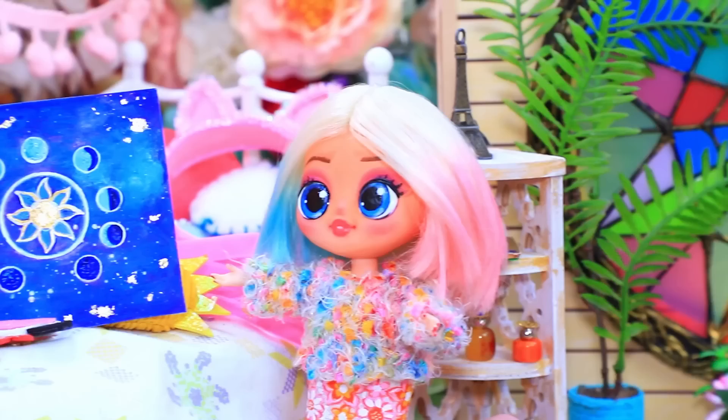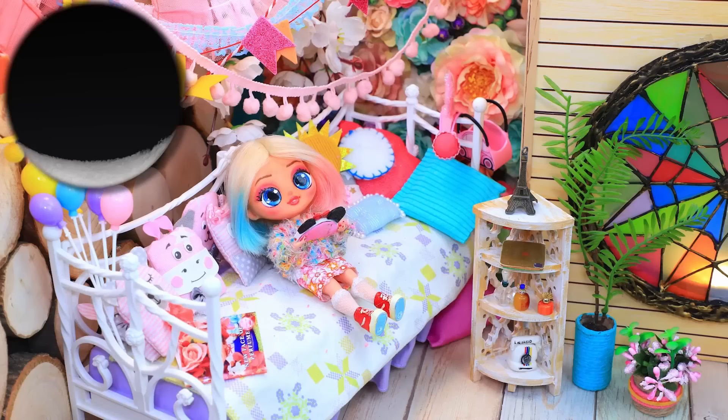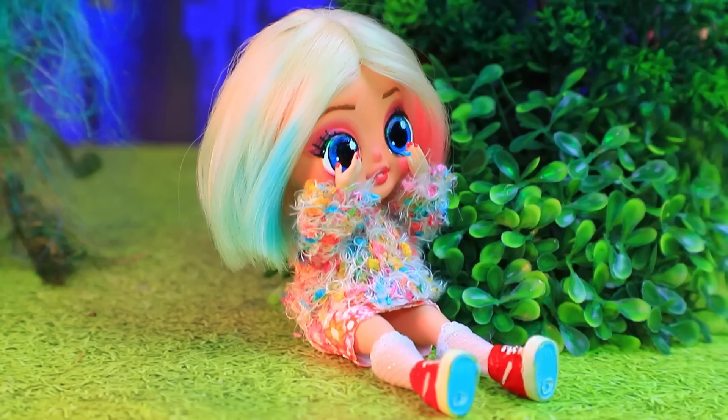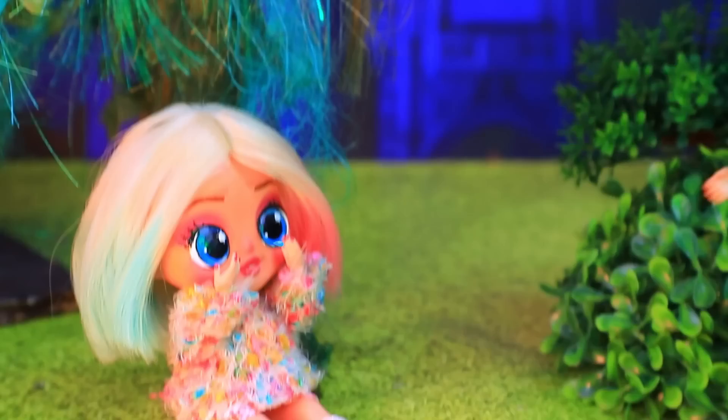Full moon coming soon! I will become a real werewolf! The moon is rising — the days go by — full moon! Yay! The moon is so close! Ow! Ow! What's wrong with me? The poor thing is suffering — I know how to help her. Let's go — okay.